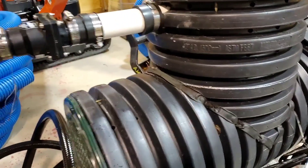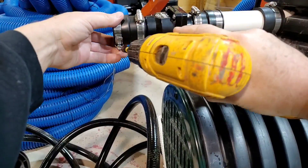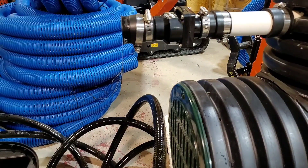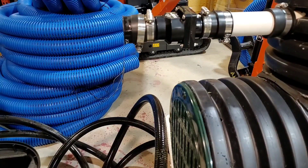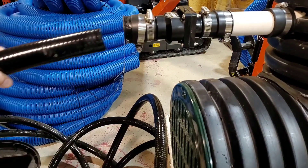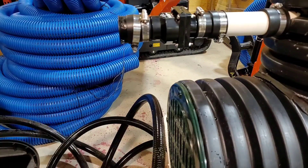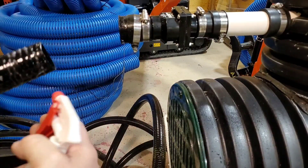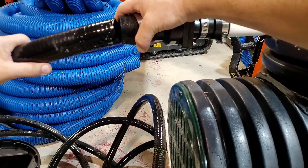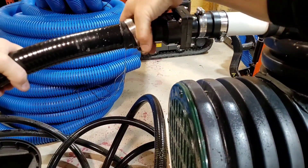Now, to connect the discharge line — I always recommend our black flex PVC. I just love it. You might have to do the exact same thing: put a little water, just a small amount of soap. Then you just work it back and forth until you get it on.